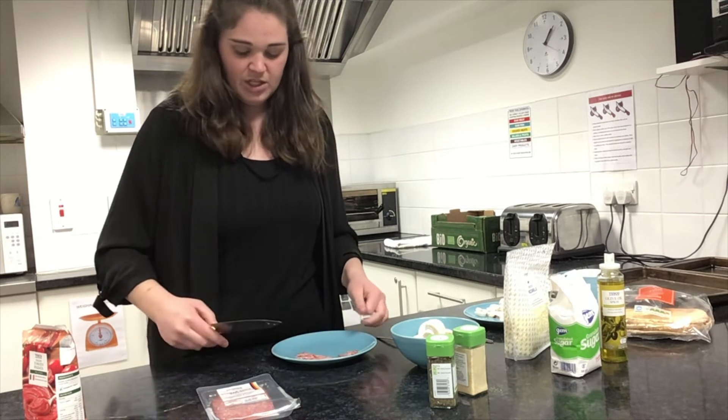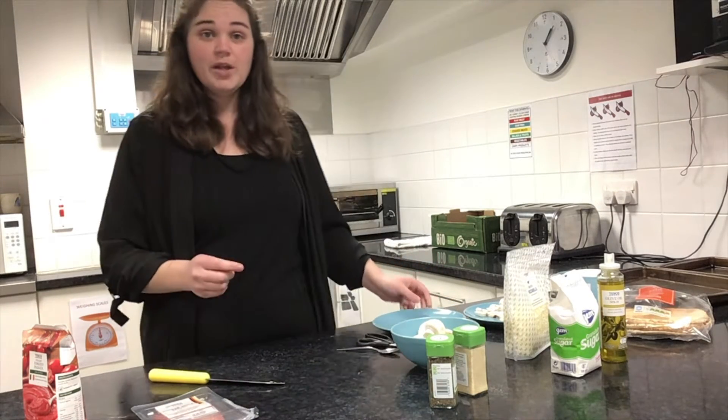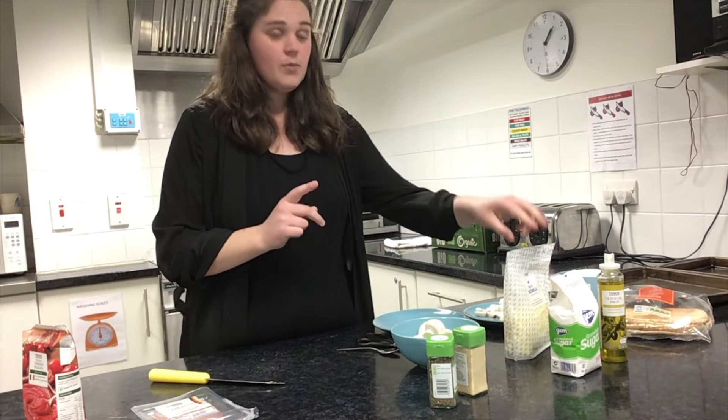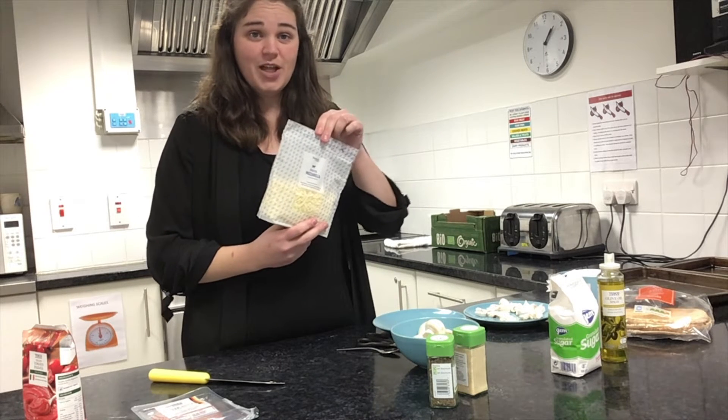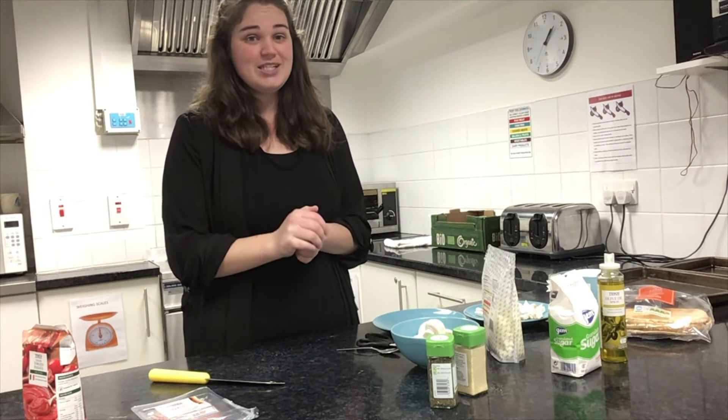Once we've got that ready to go, then we're almost done. All that's left is — if you have real mozzarella at home you can take that and chop it up to put on your pizza, or you can use grated mozzarella either. Again, whatever suits you. So I'm going to get the base of the pizza ready and we're going to start preparing.